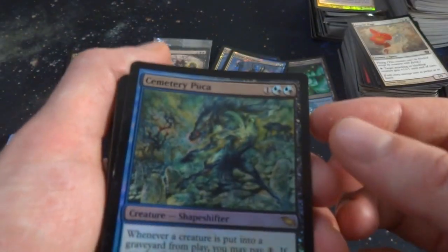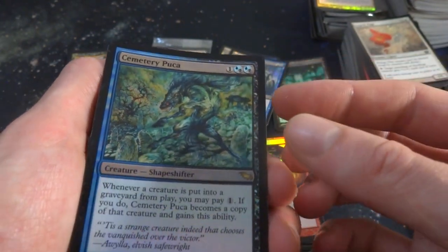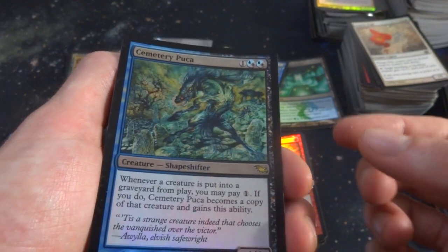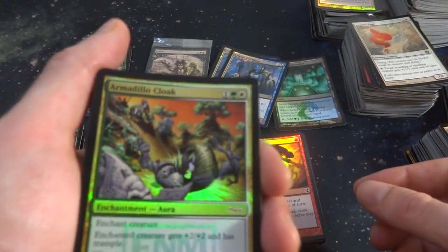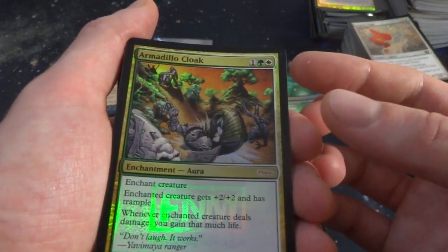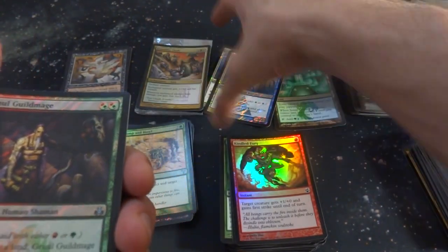Got Cemetery Pooka, a Spellshaper — one and any combination of blue and two black. Whenever a creature is put into a graveyard from play, you may pay one; if you do, it becomes a copy of that creature and gains its abilities. Wow. Got Wild Pair. Looks like I got some sort of promo — a DCI promo. One, a green and a white, enchant creature — enchant creature gets plus two, plus two and Trample. Whenever a creature deals damage, you gain that much life. I'll set this in the promo pile.